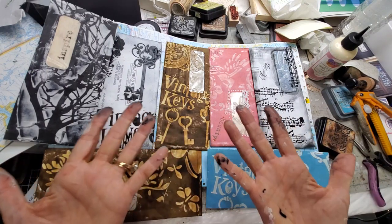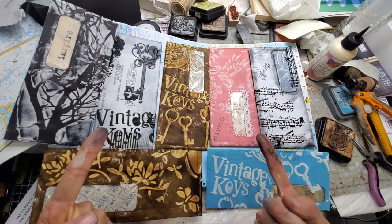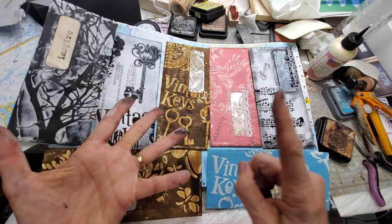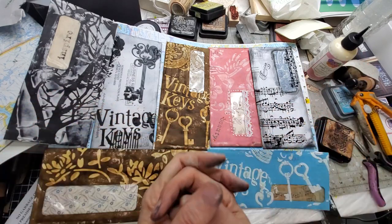My videos come out Mondays, Wednesdays, Fridays, and Saturdays, Eastern time, 7am. Podcasts — their audio — come out Tuesdays and Thursdays, and that's new material. It's not stuff from my videos, but it's junk journal stuff, paper crafting, life of a crafter, answering craft questions, all sorts of fun.